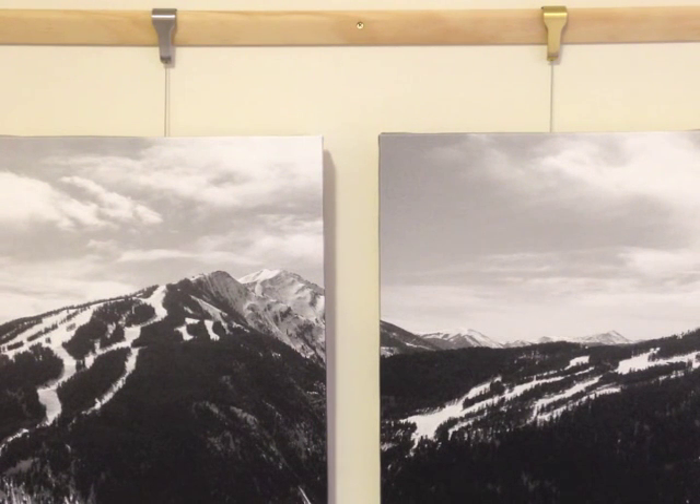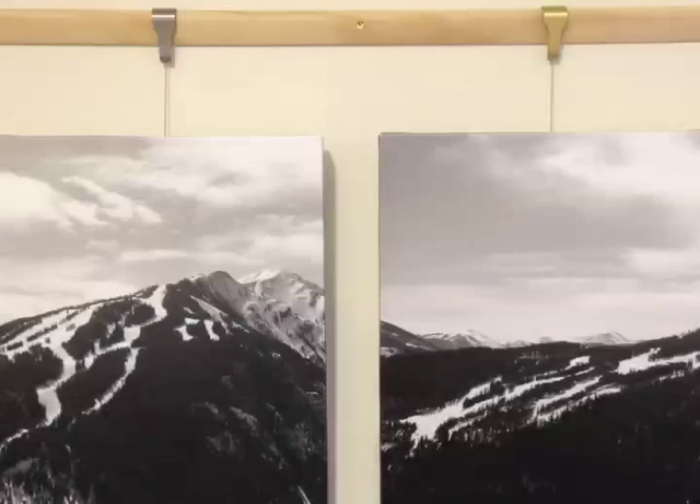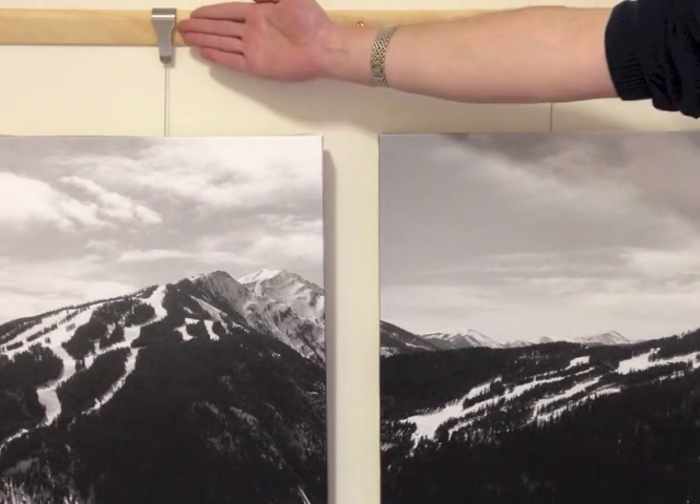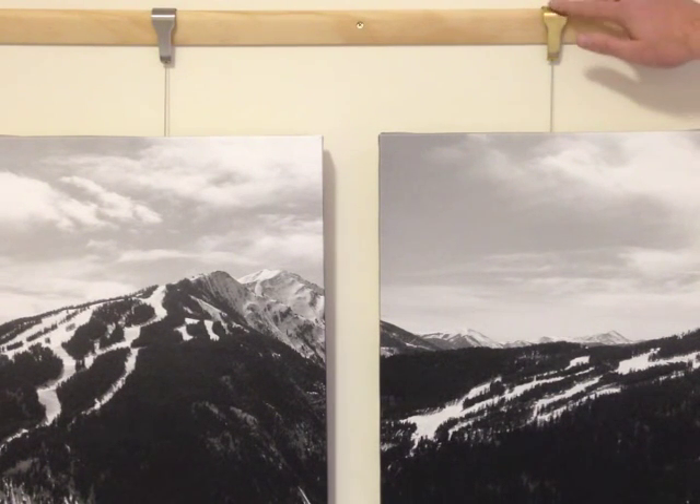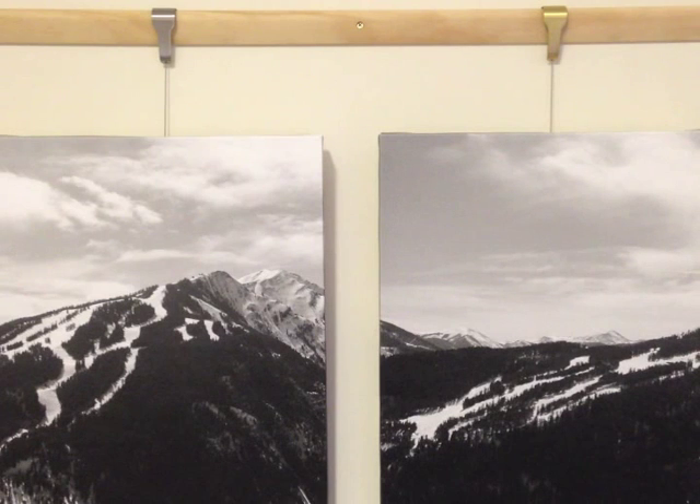The traditional picture rail hangers are a high quality and flexible solution for use with traditional picture rails. The hangers come in a stainless steel and brass finish. The brass finish has been clear coated to ensure that it remains free from any tarnishing, which will occur on competing brass hangers with handling and age.